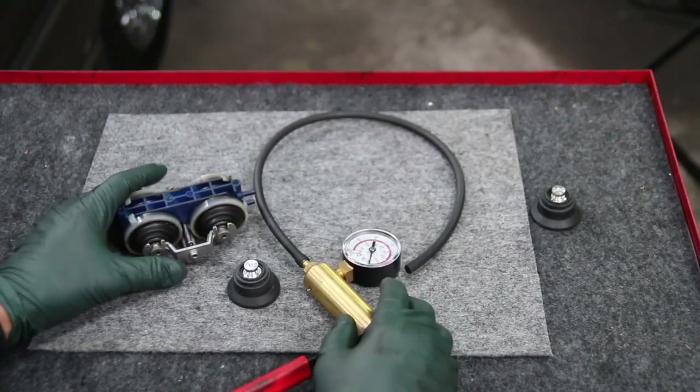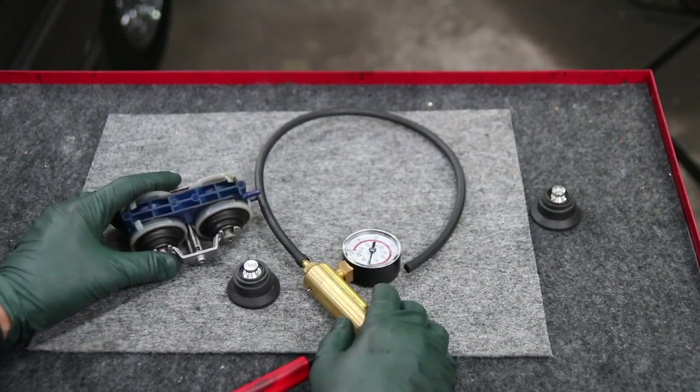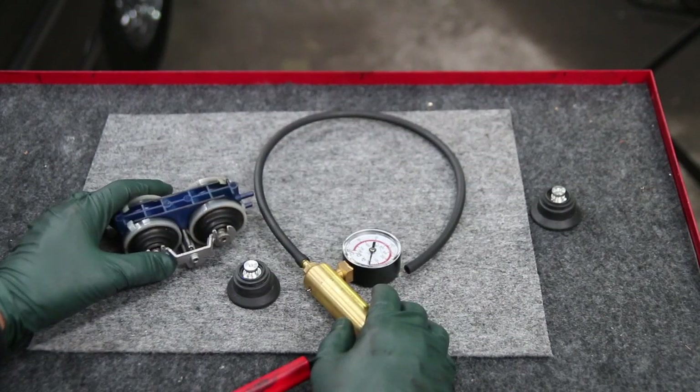So if you're having vacuum door lock problems with your W116 or early 123, I hope you find this video helpful.